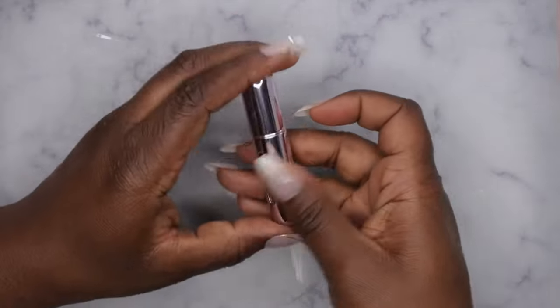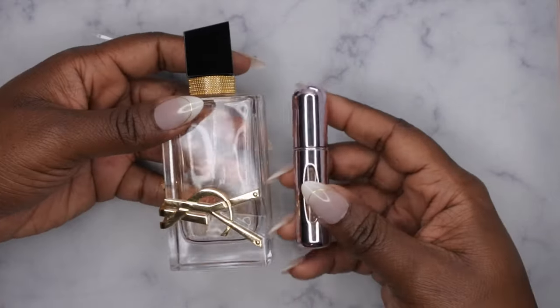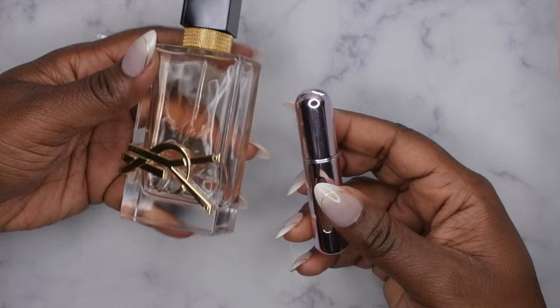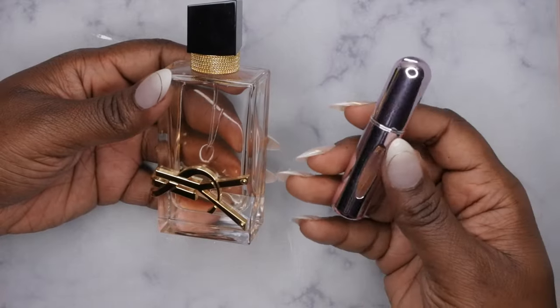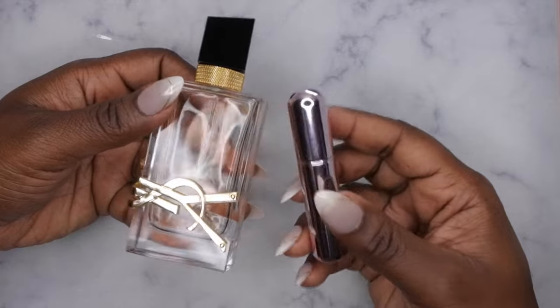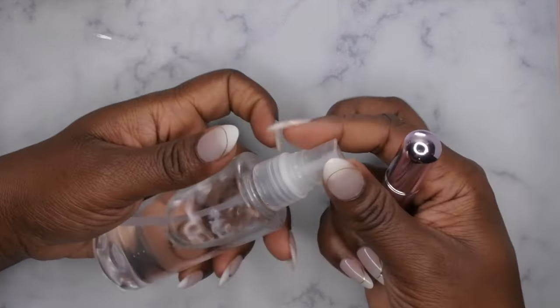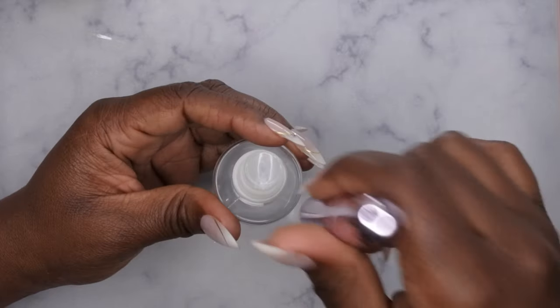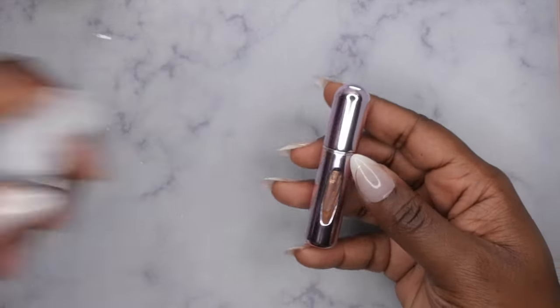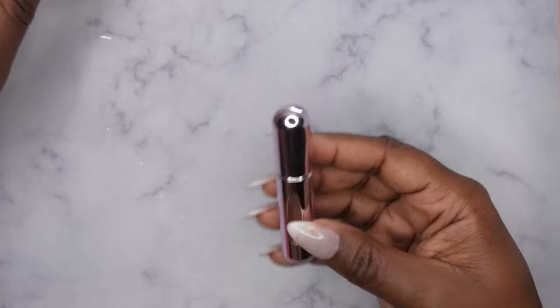I just wanted to show you all how quick and easy that was to use. Even if you wanted to, you could fill it with oil, or if you're a nail tech you could fill it with alcohol — just remove the cap from your alcohol bottle and pump it in the same way. That could be another purpose for it, like hand sanitizer, etc. It's quite versatile.